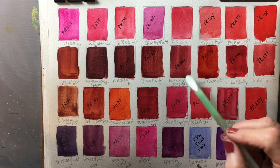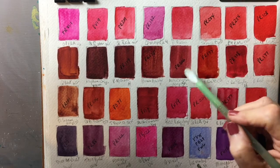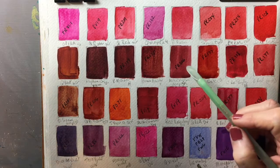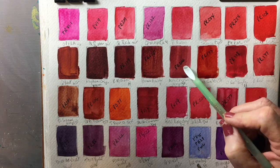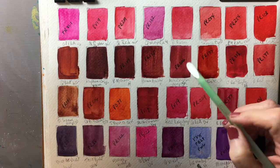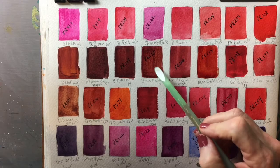Here's Alizarin Crimson Deep (PR206) by Sennelier. You have to be careful and get Permanent Alizarin Crimson or one that contains quinacridone — many alizarin crimsons are fugitive and will not stand up. PR88 or PR86 is one of the worst, so you have to be careful with that.